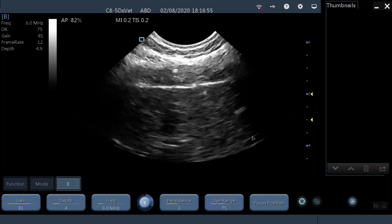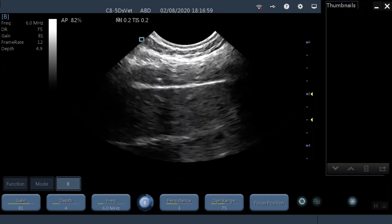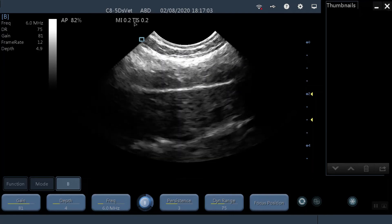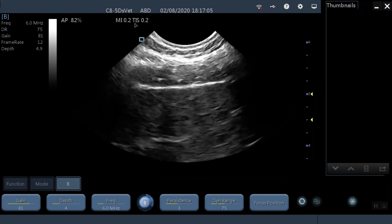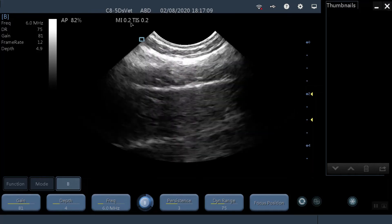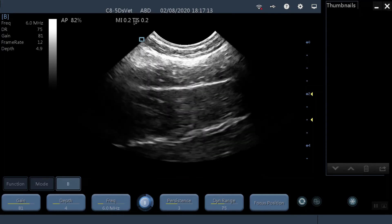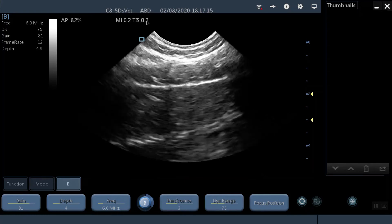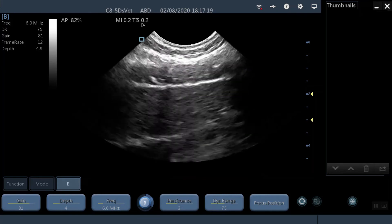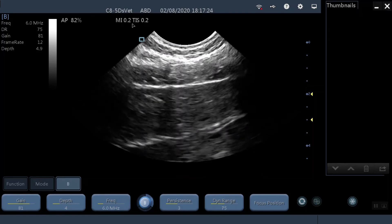One other thing that's really important to look out for is the display of two numbers: the mechanical index (MI) and the thermal index (TI). This one says TIS because it's the thermal index of soft tissue — you can get different types, but if your machine just says TI, that is fine. The important thing is that they are shown on screen. For a very long time now, over 20 years, it's been the case that in North America and in Europe, these indices have to be shown.